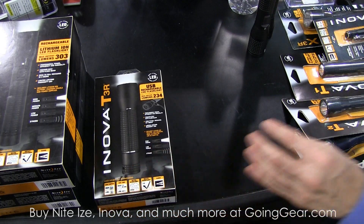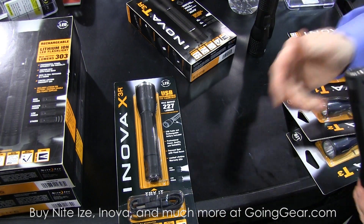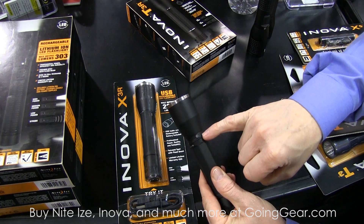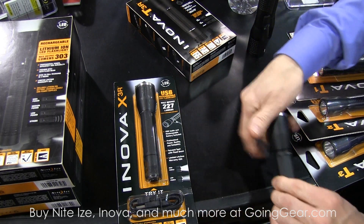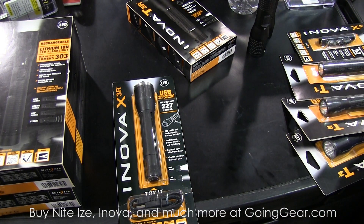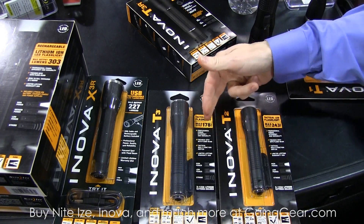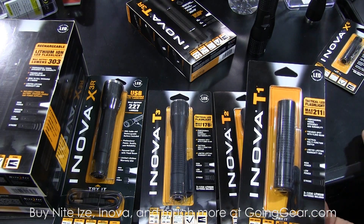In addition to the T3R, we now have an X-series product that is rechargeable. The X-series is also USB — we're going to open up the head of the light and expose the mini-USB as well as the LED indicator showing that it's fully charged. 227 lumens, lithium-ion battery, USB charged. The whole family of T-series from T1 through T5 has been upgraded very dramatically into a package of higher light outputs, more lumens, as well as longer burn times and other features.